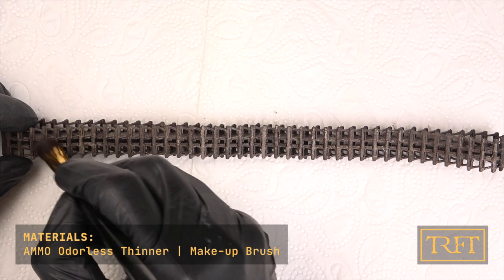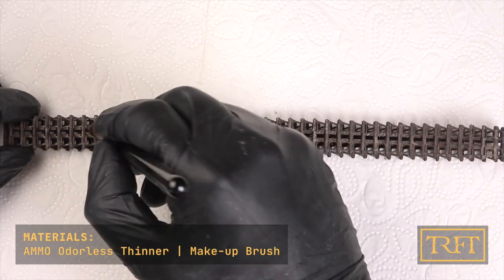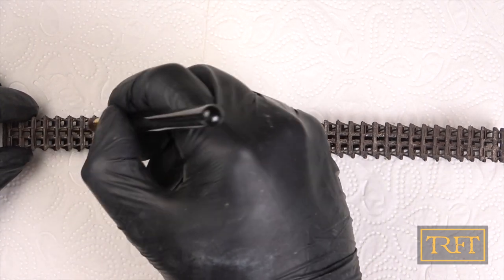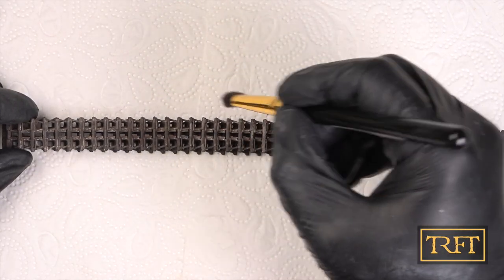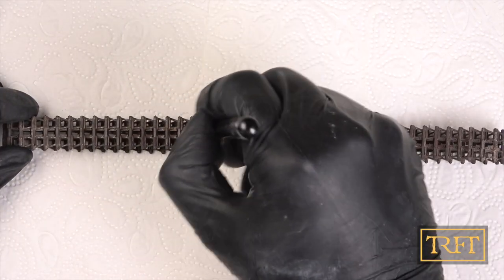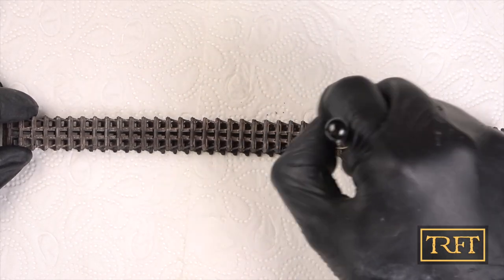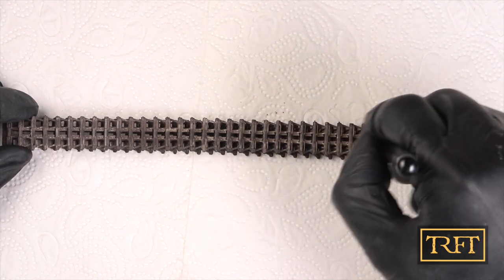This step is optional, but I believe it helped improve the overall finish. I noticed that there were some lumps of mud along the center of the tracks which I didn't really want. I waited around a couple of hours for the mud effects to dry, and then I used a makeup brush dampened with thinner to blend the mud effects along the center of the tracks. It's important that the brush be only damp, not wet. The enamel thinner will also help fix all the other products in place, so don't be concerned about losing any of the previous work.